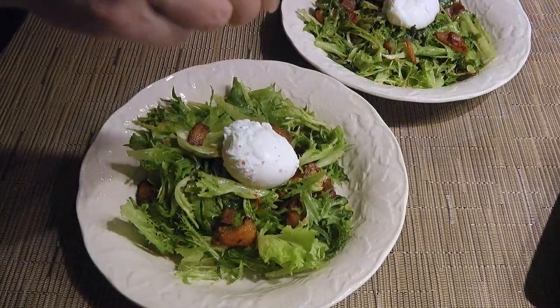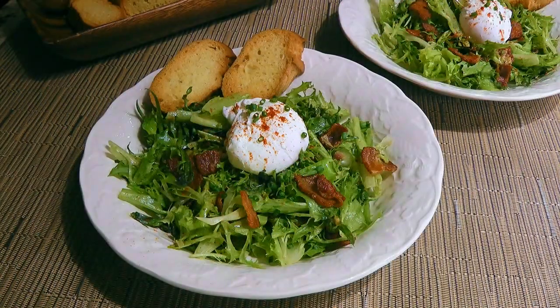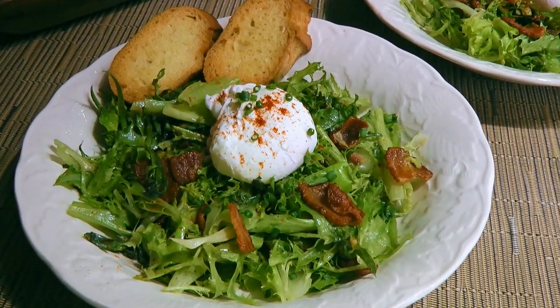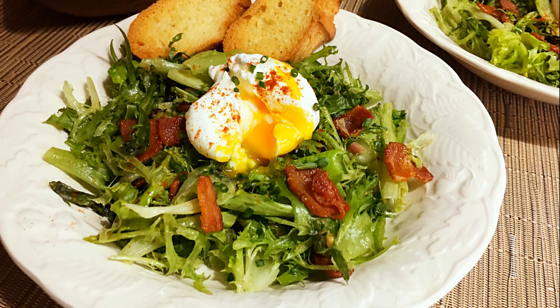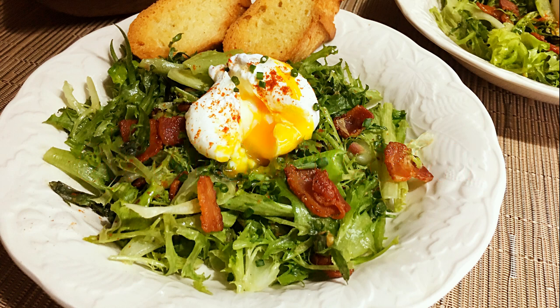Next, we'll sprinkle on a little smoked paprika and some chopped chives. We'll serve it immediately with a few croustines. And my friends, this is our Salade Lyonnaise! This salad is deliciously different from others you may have tried. The warm bacon-shallot dressing gives the salad its unique taste. Topped with a soft poached egg along with crispy bacon, this is a salad made in heaven! I hope you give it a try soon and be sure to visit clubfoody.com for ingredient amounts and more info. Until next time my friends, bon appétit!